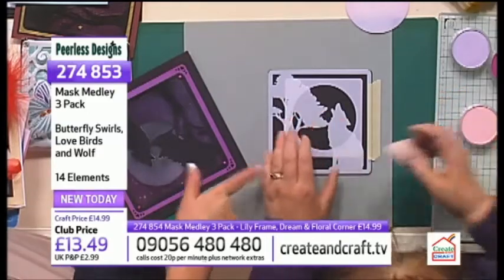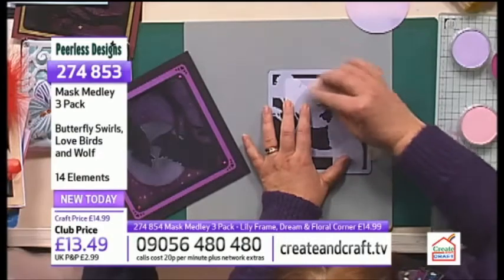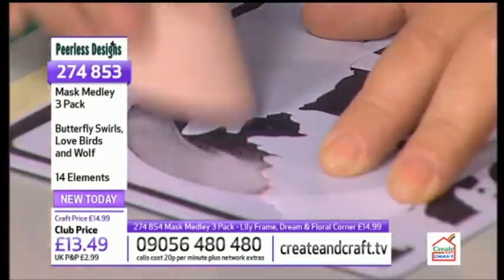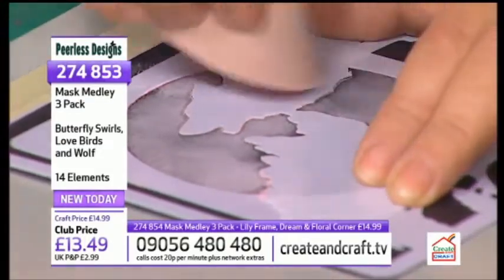I'm thinking how good this would look if you decoupaged the wolf — you can do it a couple of times and then cut it out. Because it's not actually difficult to cut out this design.